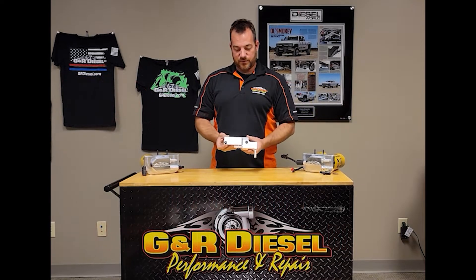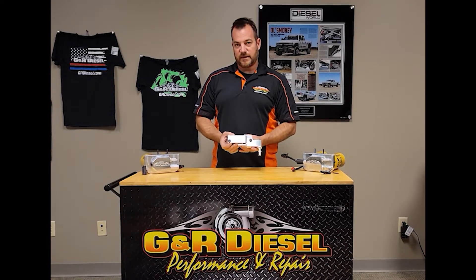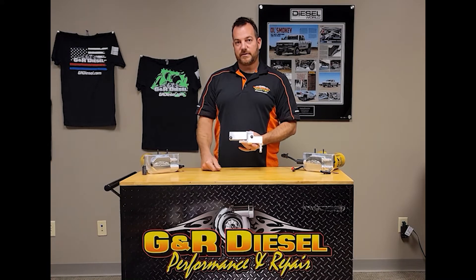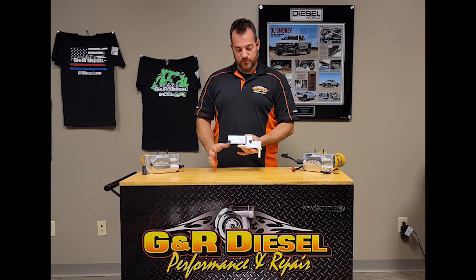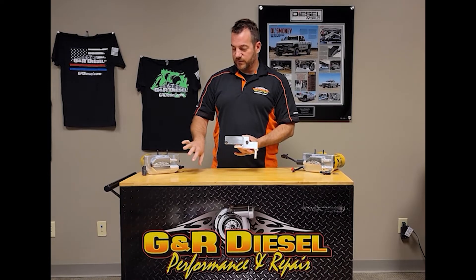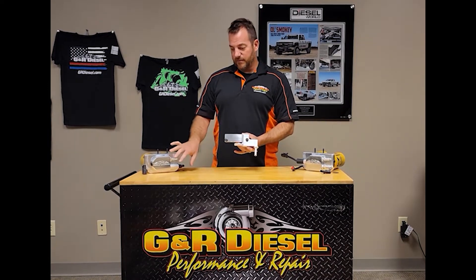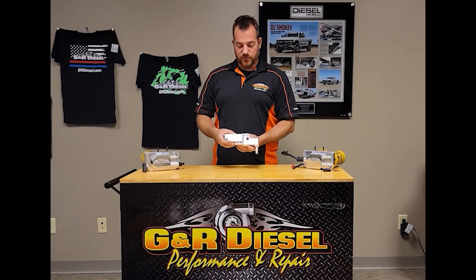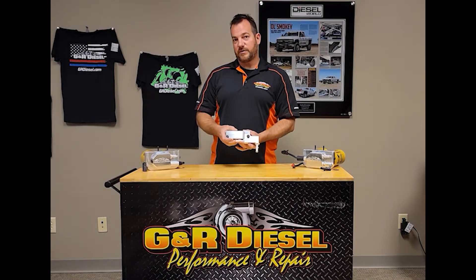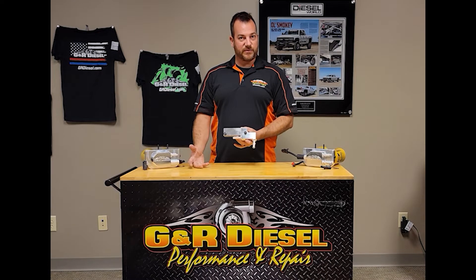This is our optional fuel filter delete block. This delete block is designed to eliminate the factory engine-mounted fuel filter, especially if you're converting to one of our new dual fuel filter conversion kits that moves your filter and water separator to the rear of the truck. This will allow you to eliminate the factory plastic housing and still maintain all 100% factory lines.